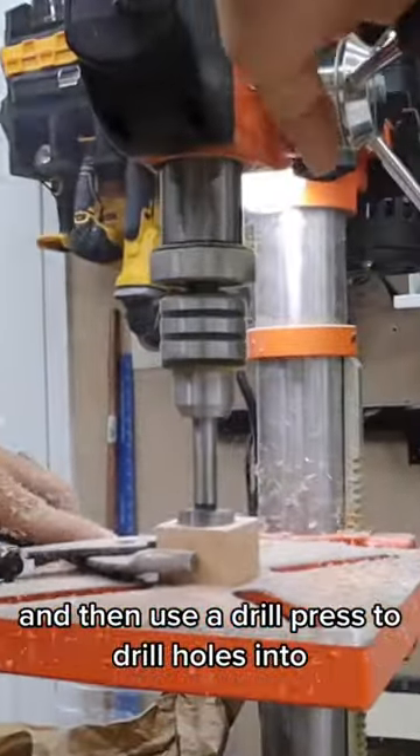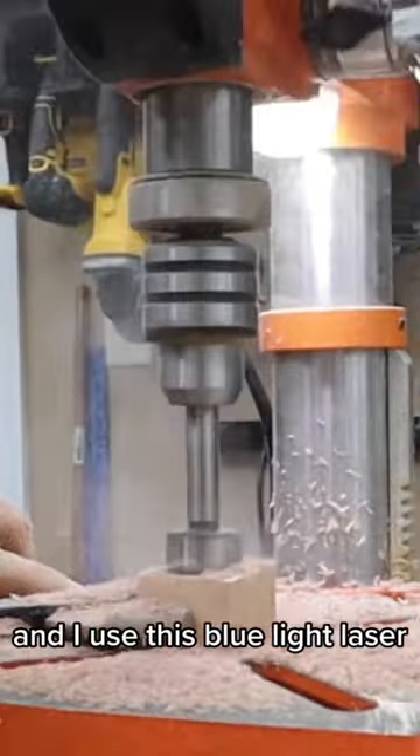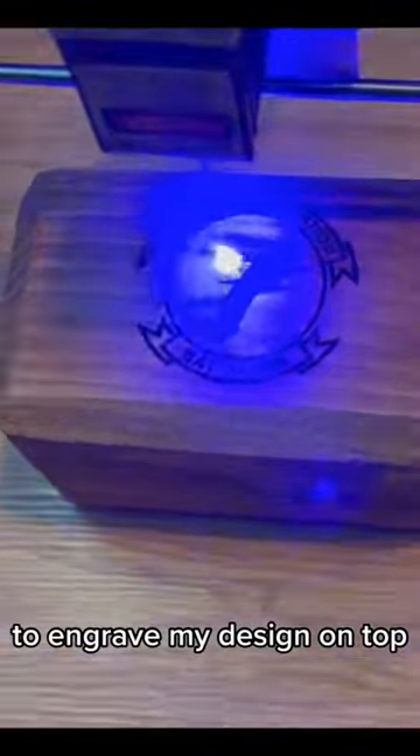I then used a drill press to drill holes into the end caps and to the top. I used this blue light laser to engrave my design on top. And all done!